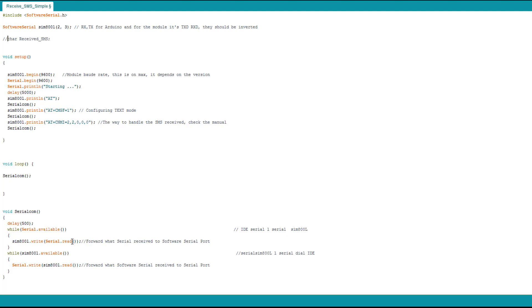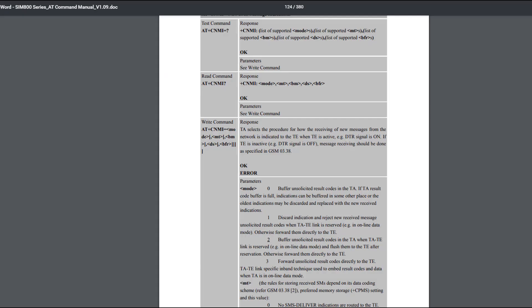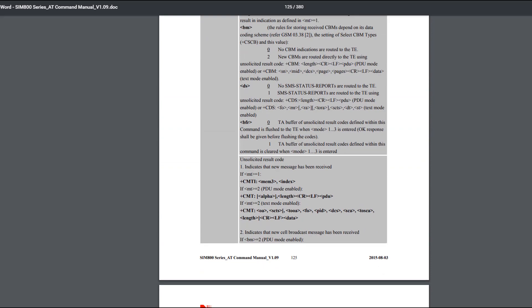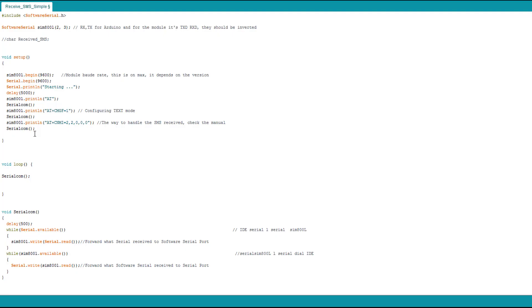Every time we use a command, we use this serial communication. It sends data from the Arduino IDE serial monitor to the SIM800L, and if feedback from the SIM800L is sent to the Arduino it will be shown on the serial monitor — it permits communication between the serial monitor and the SIM800L. The 'AT' command checks everything is okay and shows 'OK'. The command 'AT+CMGF=1' configures the SIM800L to text mode or SMS mode. The next command tells the module how to handle received SMS — you can check the parameters but the one I use is classic and works well. You can choose what suits your project.